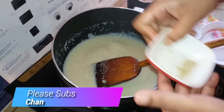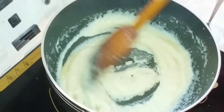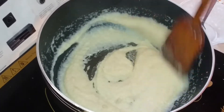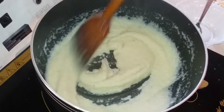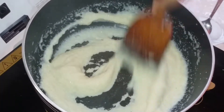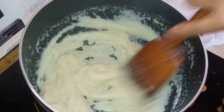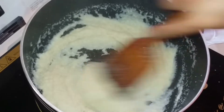We are going to mix in with a lot of beans. We will mix our ingredients. We add a little sauce. We will mix it in with a lot of beans, a little bit at a time.